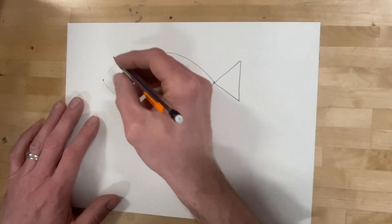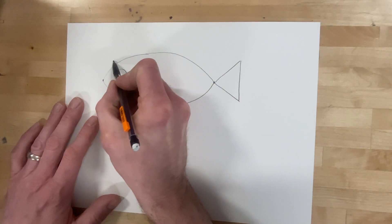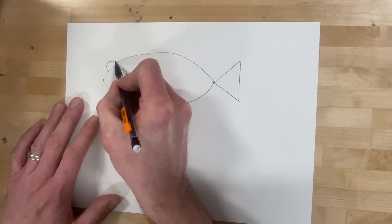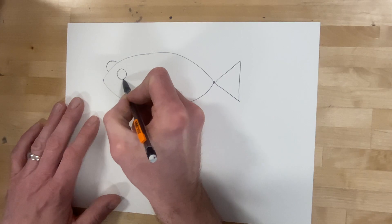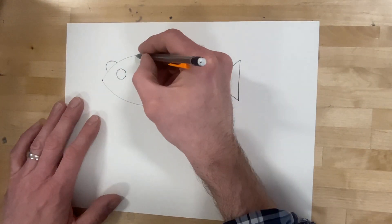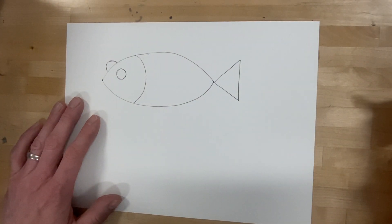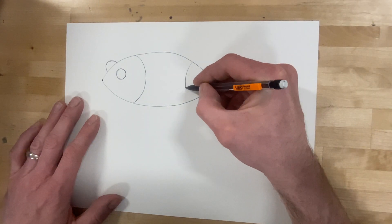And then we have a circle. I like to make my fish look a little bit 3D and also a little bit silly by having the eyes — one circle and then one sort of stuck on — and then the curve for the head. On the big fish you can also do a curve at the back.